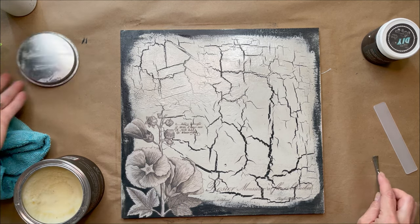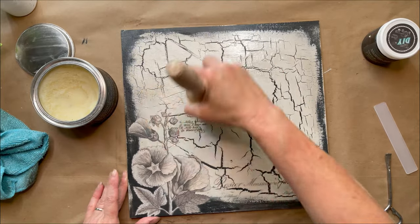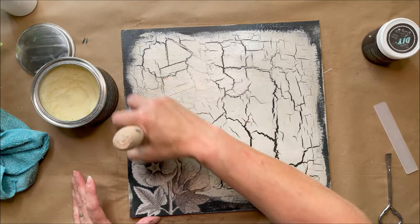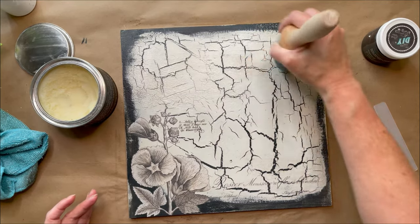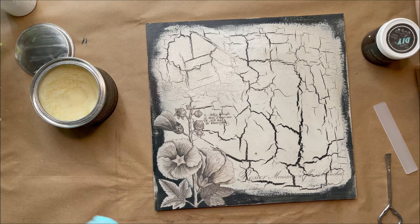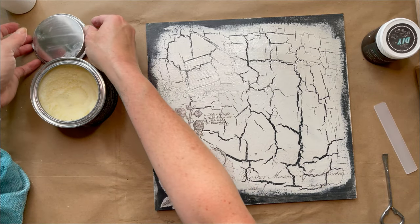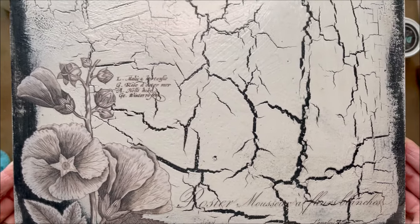I'm just going to seal over the whole piece with some clear wax. It doesn't really need the clear — I just like to seal the whole thing in now — because there's that Big Top layer underneath the transfer. I just brush it on and then take the excess and lightly wipe it back. And there we are — quick and gorgeous little project. Look at that transfer, so pretty.